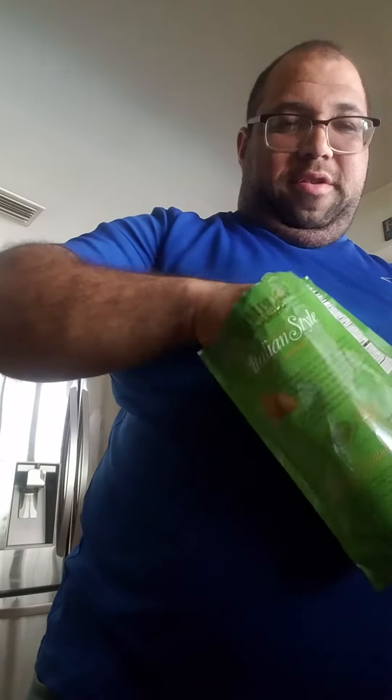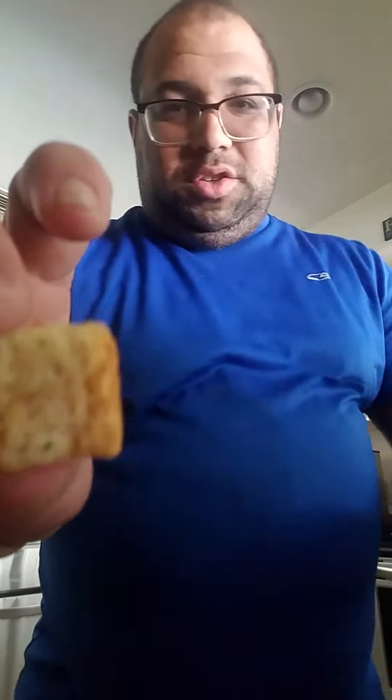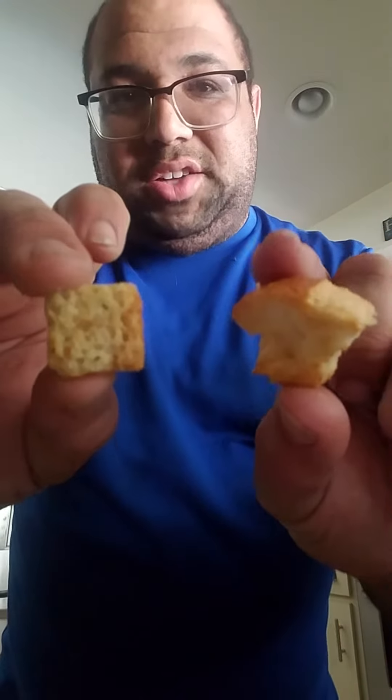Let me show you something else while we're at it. Let me show you a comparison here — now what looks better, this or this? It's not a cold cube, but that's kind of the point.